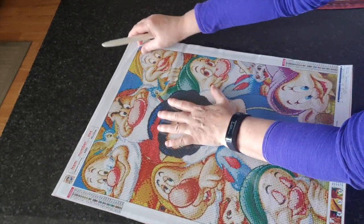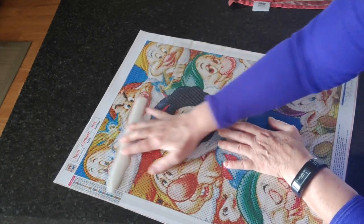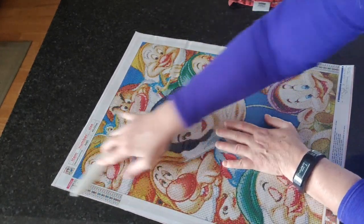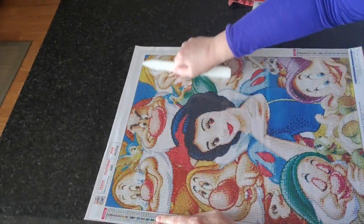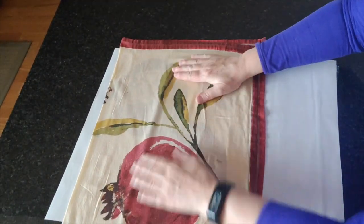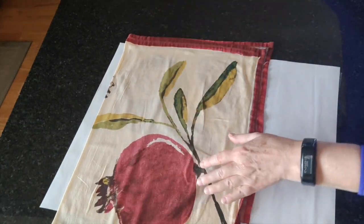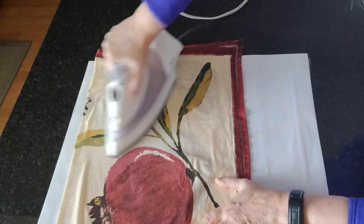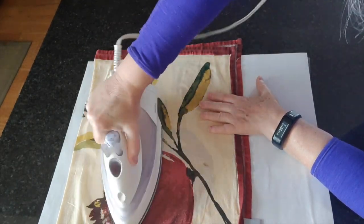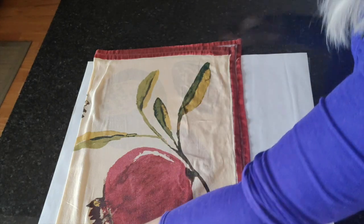I did try to flatten the plastic when I first got it to help work out the creases while it was in the folder — putting them in a folder does help flatten creases as long as the plastic is flat — but those creases haven't completely come out. I'll focus on just the areas where the creases are, not the whole diamond painting. Let's see how that worked — perfect.